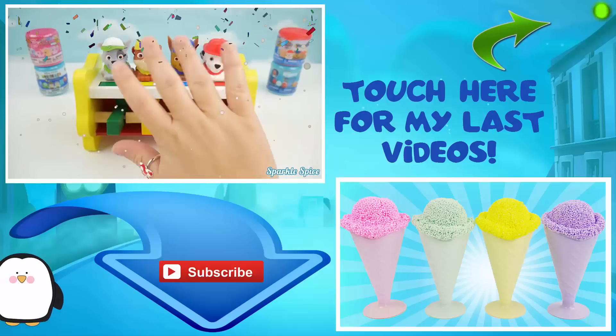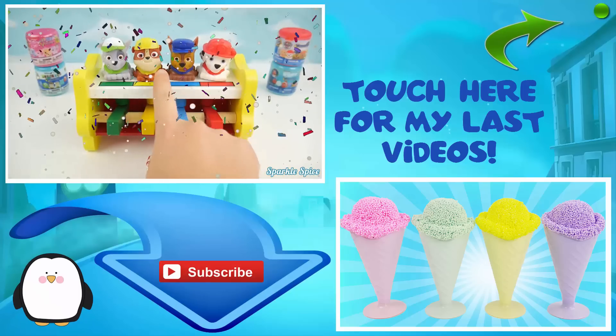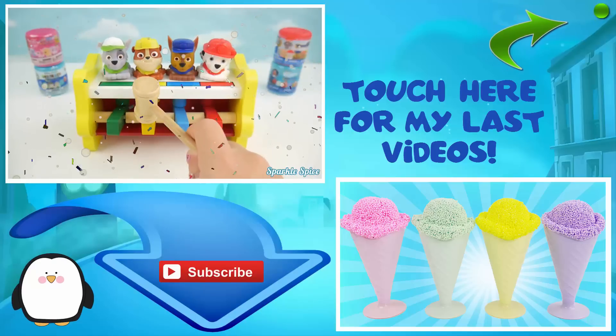Thanks for watching this episode of the Sparkle Spice Channel. Give the video a thumbs up if you liked it and subscribe if you're new. Also make sure to come back for more fun videos. Thanks for commenting and I'll see you in the next one.